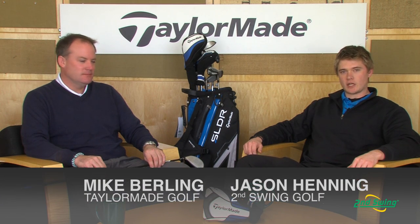I'm Jason Henning with Second Swing. Today we're joined with Mike Berling from TaylorMade. Mike has been generous enough to stop in and share some information about the new TaylorMade lines hitting the market coming soon. Thanks Jason.